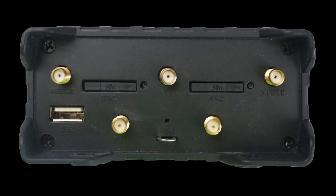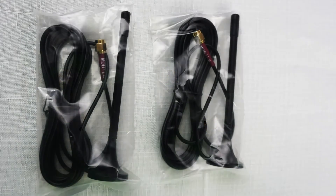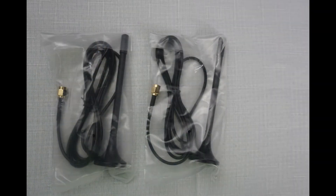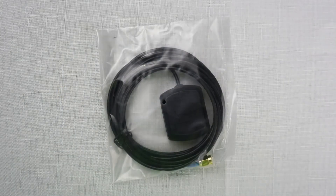Inside each box, there are five antennas to enable connectivity. Two are for cellular, and you should use two cellular antennas to maximize the performance and stability of your connection. There are two Wi-Fi antennas to connect other devices to the router, and there is a GPS antenna for location-based information.